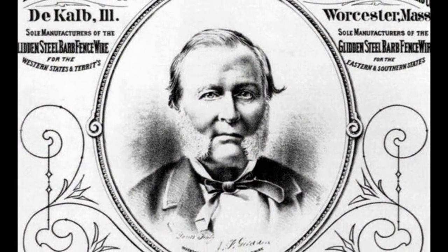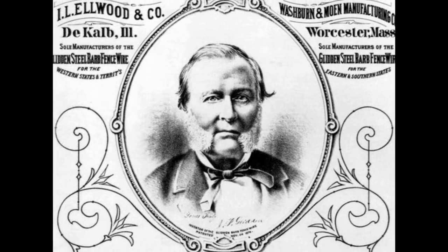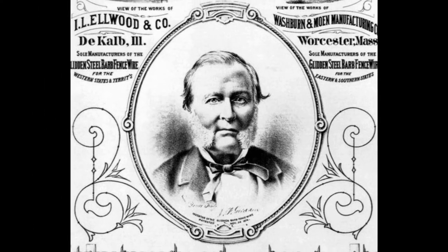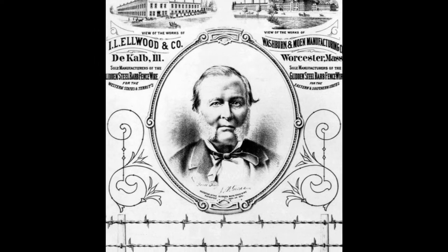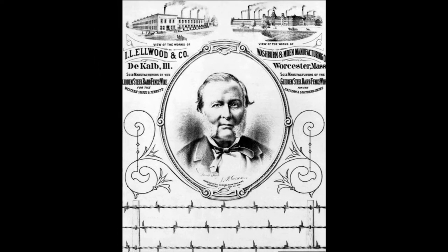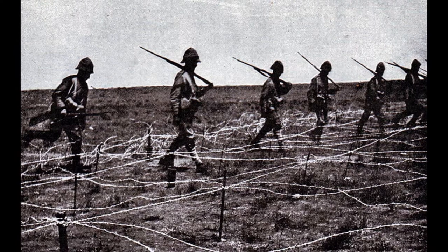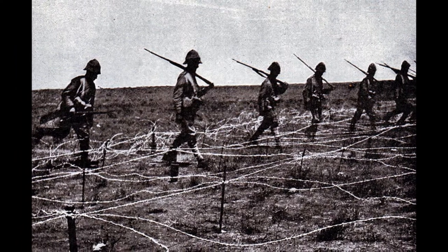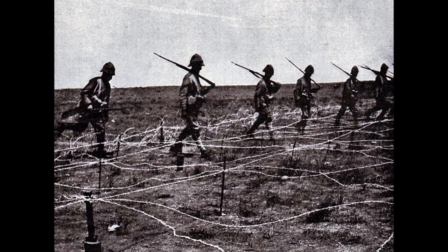In the United States in 1875, 270 tons of barbed wire were produced. By the 1900s, production had increased to 150,000 tons, all of it intended for agricultural use. The first military use of barbed wire occurred during the Spanish-American War of 1898, and the British army began to use it extensively during the Anglo-Boer War.